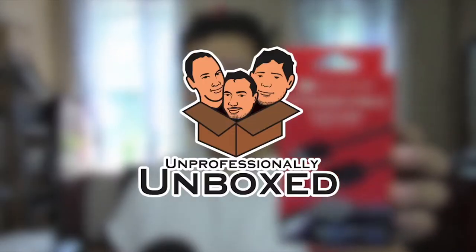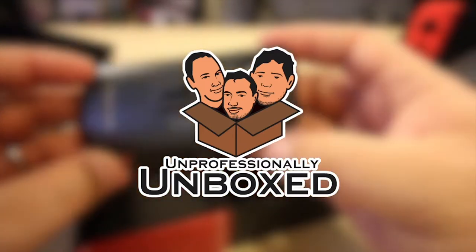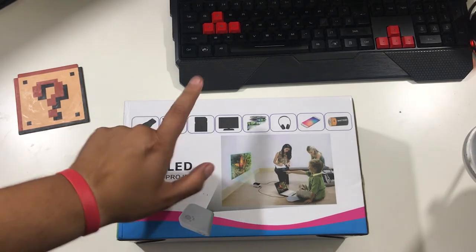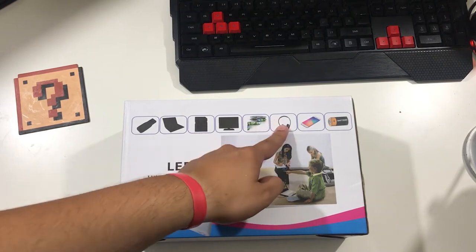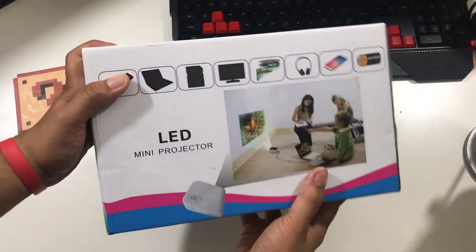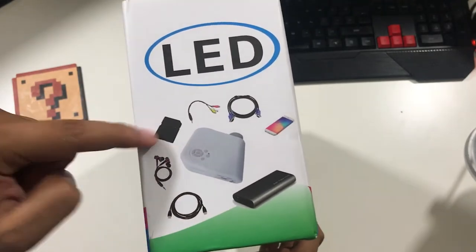All right, so we have an LED mini projector. It supports USB, laptop, SD card, TVs, movies, headphones, a phone, and a battery — though I have no idea how it displays a battery. Looking at the side, it lists all the components and it brings headphones.